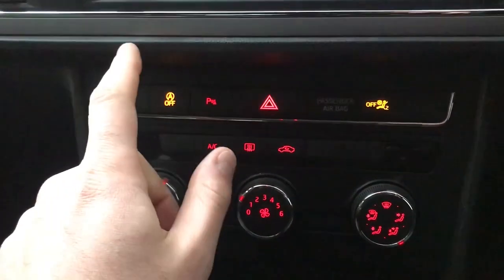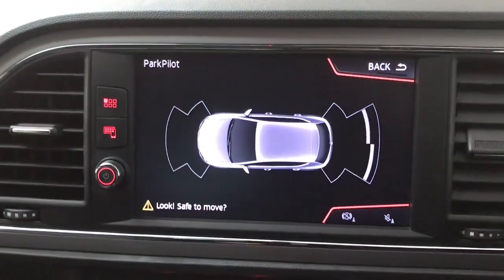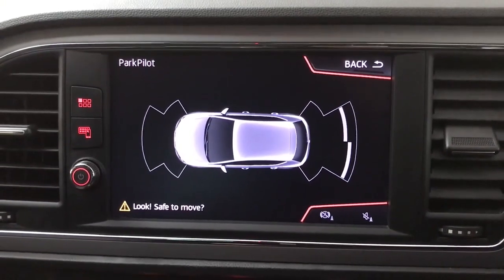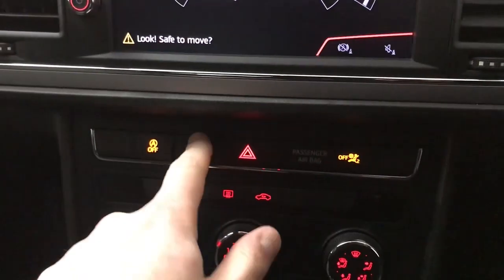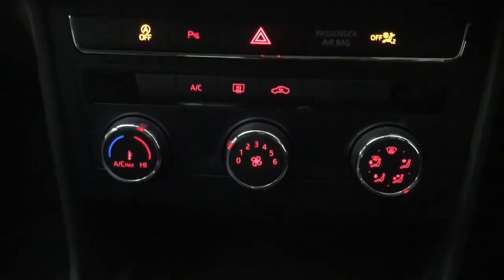Moving down we've got your start-stop, and you've also got Park Pilot on this particular version, so you've got front and rear sensors with the display. It will come on automatically when you put the car into reverse, but you can turn it on and off just by pressing the P button there. And then you've got all your climate control settings just here.